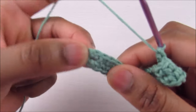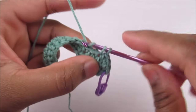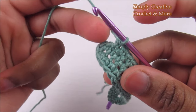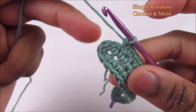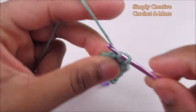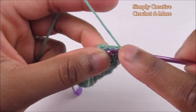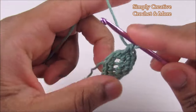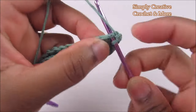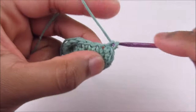Now one single crochet into each of the next 16 until you reach the four single crochets done into the last chain from round one. Into each of those four, do two single crochets — you're going to have eight single crochets total: one and two, three and four, five and six, seven and eight.